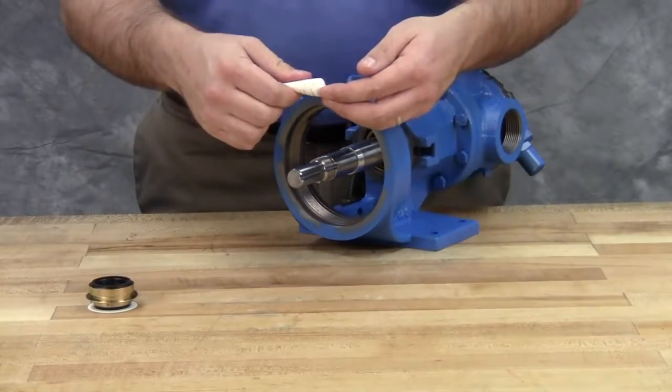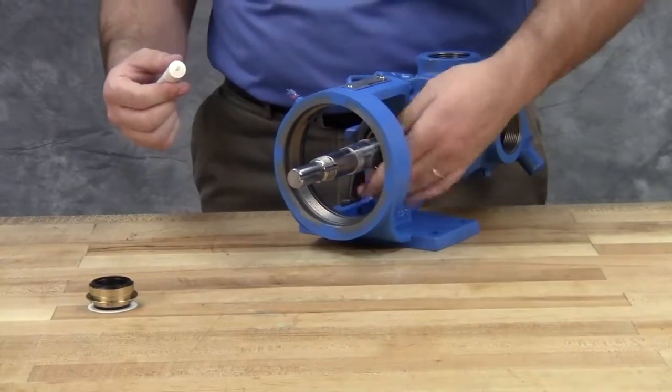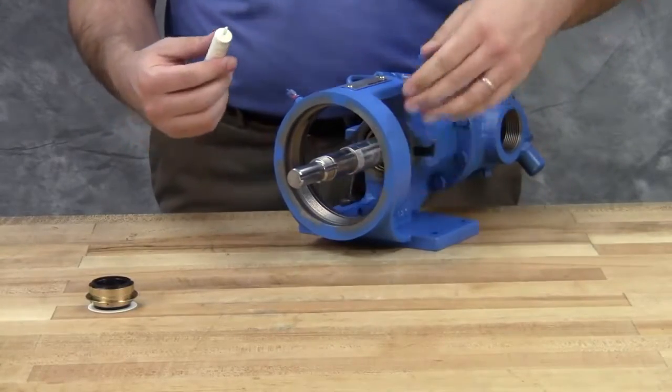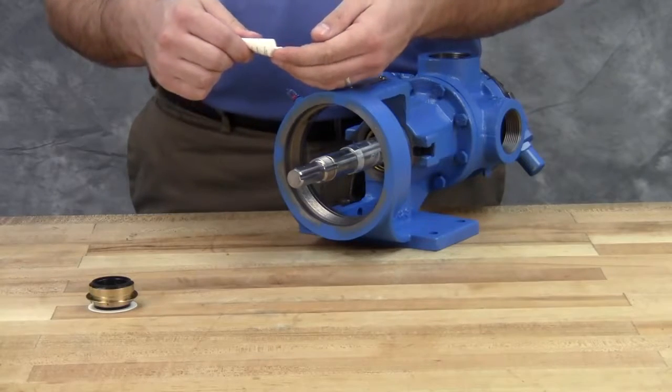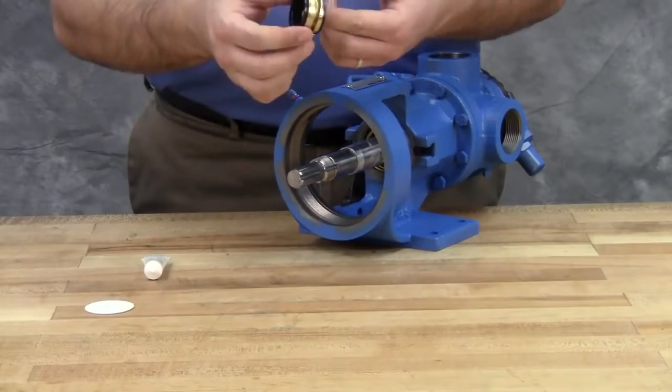Coat the rotor shaft, tapered installation sleeve, and the inside of the rotary member of the seal with a generous amount of lubricant. Start the rotary member on the shaft and ease it over the tapered installation sleeve. Avoid touching the seal faces.